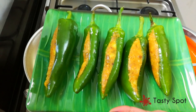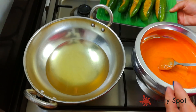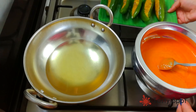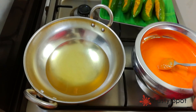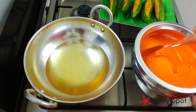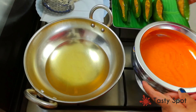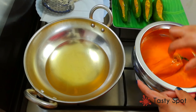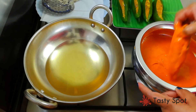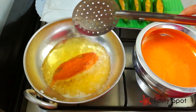Now we are going to put the masala fillet in the pan. Let's add the oil in the pan and fry it in the batter. Let's fry it on medium flame.